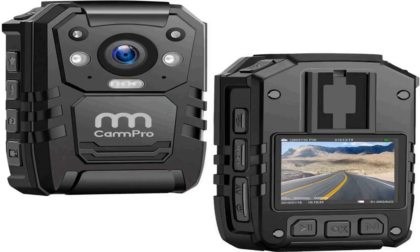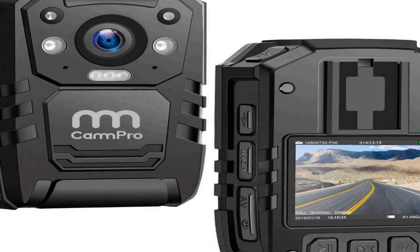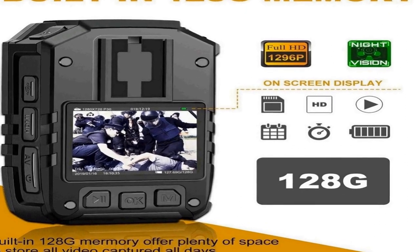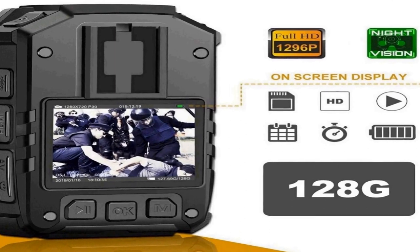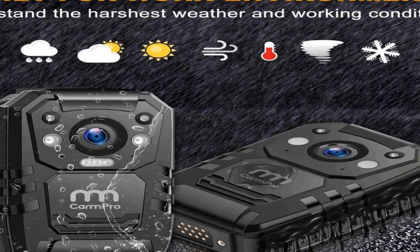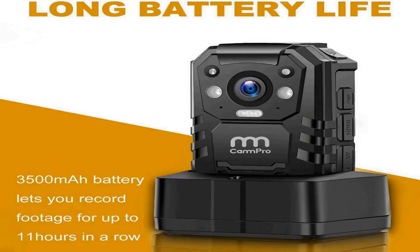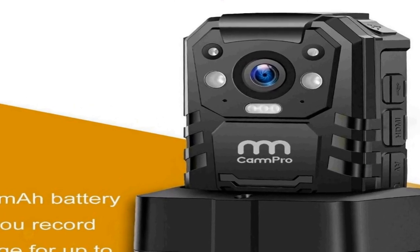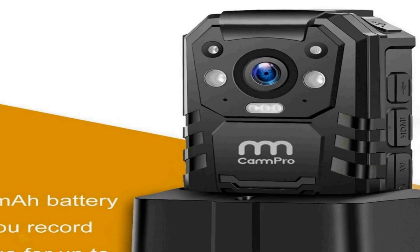The number 1 on the list comes with premium quality at an affordable price. It features 128GB built-in storage — plenty of space to store all video captured throughout your working days. 1296p HD night vision: this body camera is equipped with high-intensity infrared LEDs and can capture clear footage up to 50 feet away in pitch-black darkness. A powerful 3500mAh battery lets you record for up to 11 hours in a row. A 2-inch LCD monitor allows you to instantly watch back previous recordings. Password or password-free settings are available to suit different requirements.